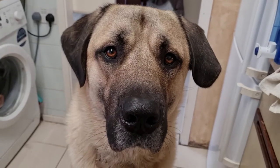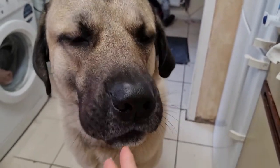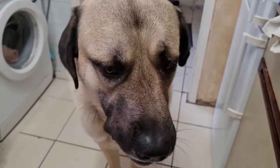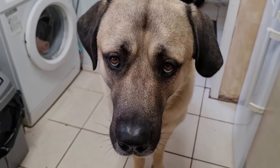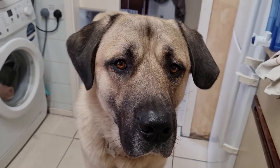Now we're going to check if the treats are good. Do you like it? No more for the rest of the night, yeah. Good boy!